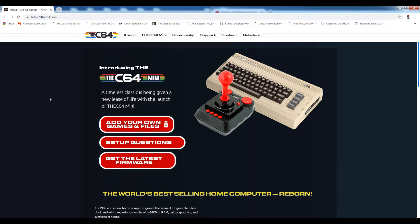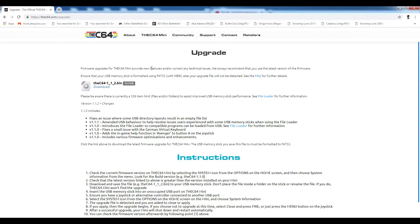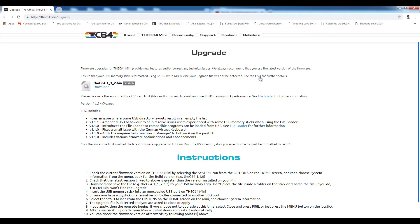First I'll quickly show you where to get the update. On the official website, thec64.com, if you go up to the drop-down and go to 'Upgrade', this will give you the file that you need to put on a USB, and it'll also give you a whole list of instructions and let you know what they have actually updated. There's a frequently asked questions section, and a file loader section — that's more or less what we're downloading.